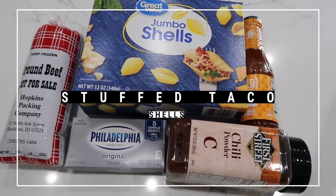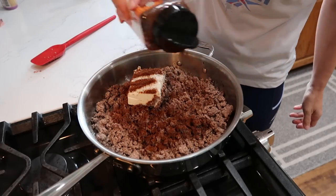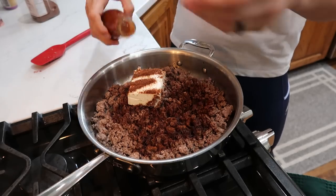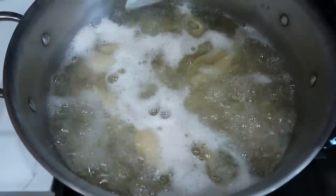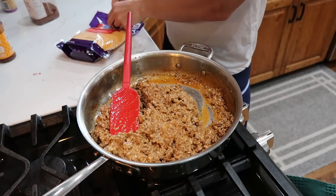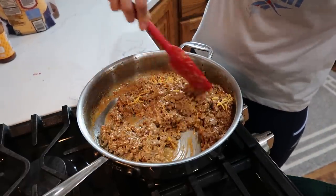For stuffed taco shells I have a pound and a half of plain browned ground beef. Add five ounces of cream cheese, a tablespoon of chili powder, and about half a bottle of taco sauce. Melt and stir everything together until it forms a smooth sauce. I already cooked and drained one pound of jumbo pasta shells and rinsed them with cold water. Once everything is combined, stir in about a half cup of sharp cheddar cheese and we're ready to fill.